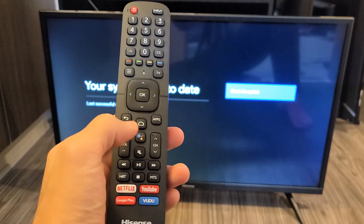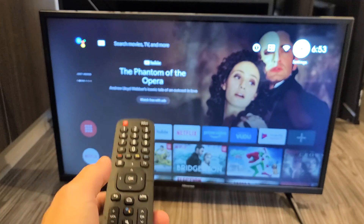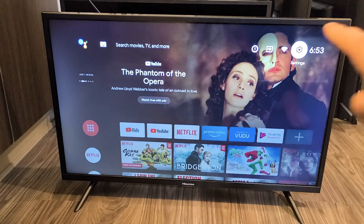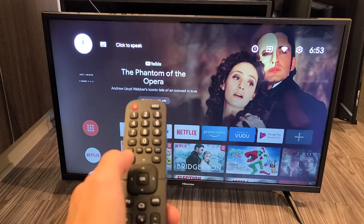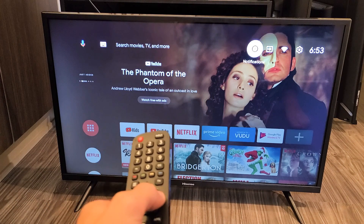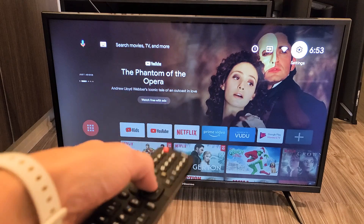First thing is go ahead and grab your remote and press the Home button. Then you want to go over to the Settings icon — the gear icon. Scroll all the way up, then go left until you see Settings. Click OK on the remote.